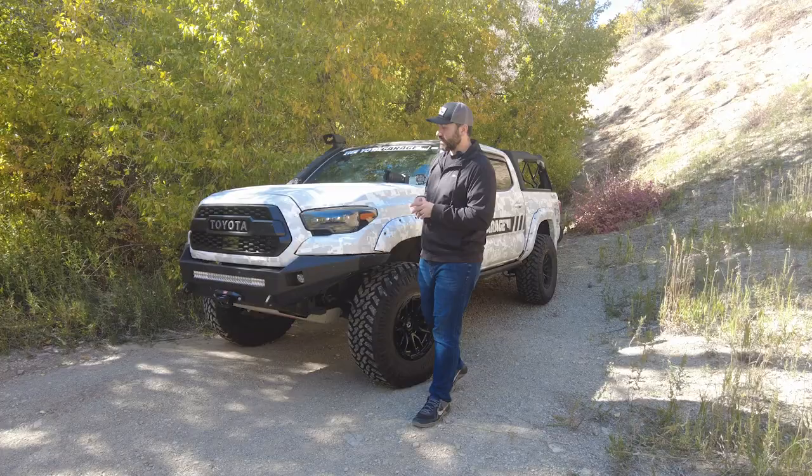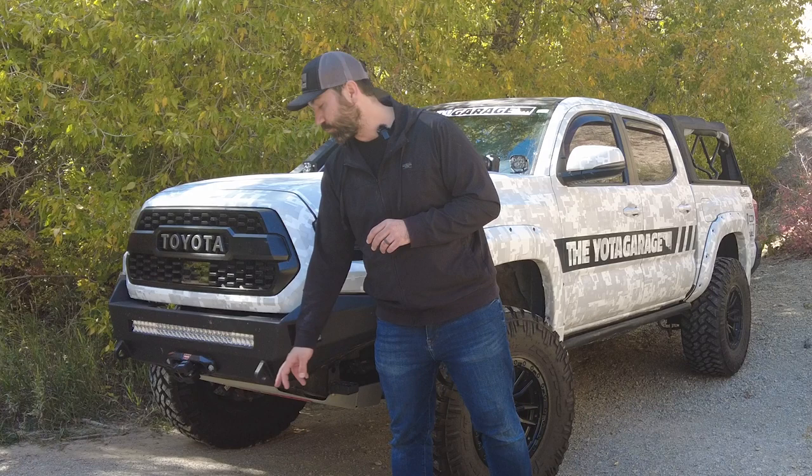We are missing our d-rings because someone decided they really wanted them more than me while the truck was parked outside. So whoever stole those d-rings, I hope you enjoy them.